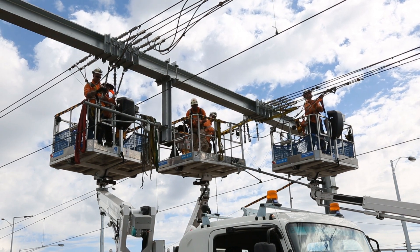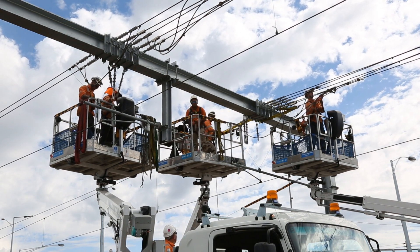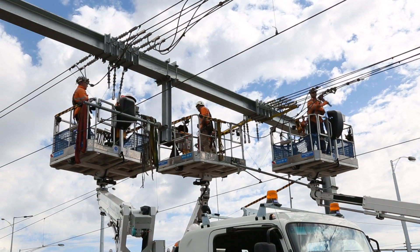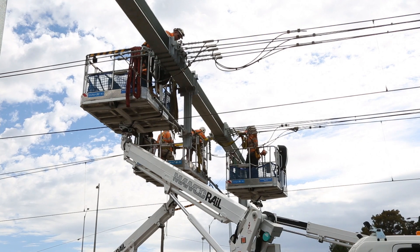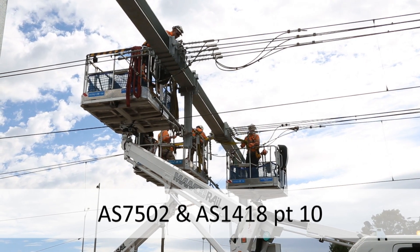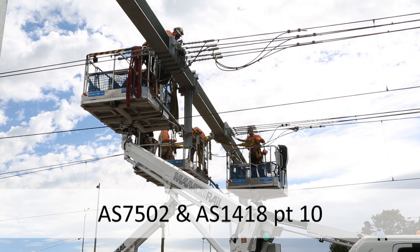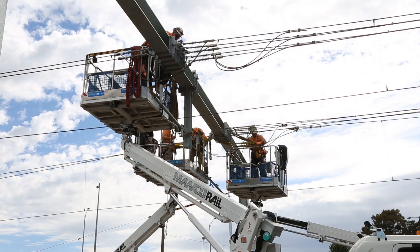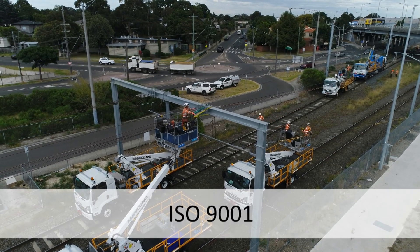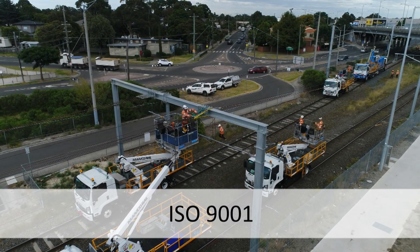Manco Rail ensures such criteria are met as all equipment is designed and manufactured to specific industrial standards such as AS7502 and AS1418 Part 10, with quality assurance standards right through to the point of delivery based on ISO 9001.